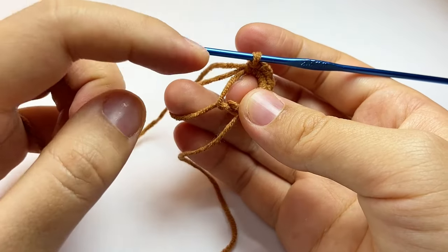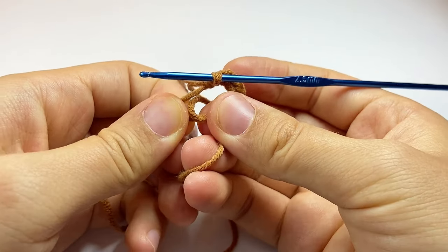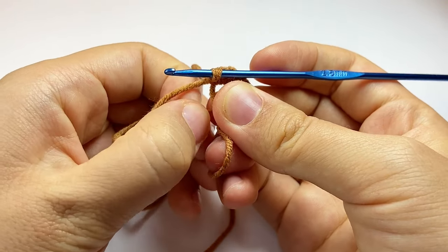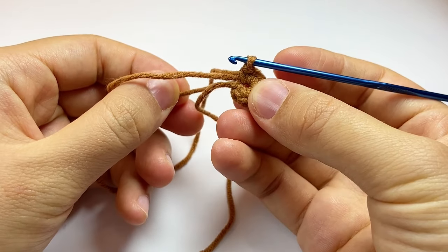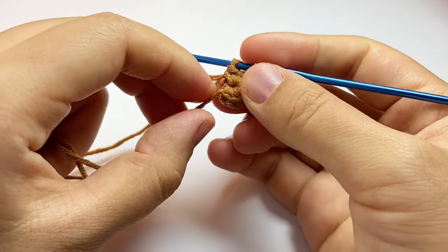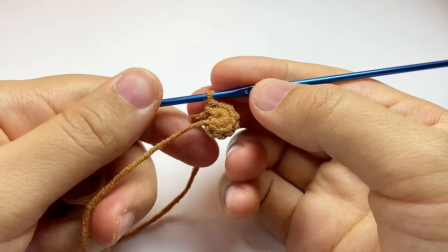We will notice this part is becoming shorter, so we will pull through this shortened part to close the circle. We close it as tight as we can. Then we pull through the tail again — in this way the circle is super tight. So here we can cut off the tail.